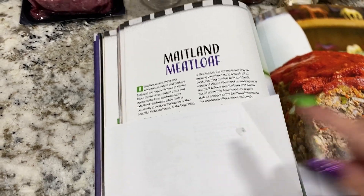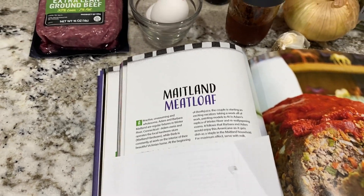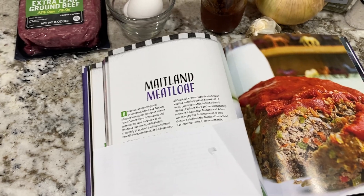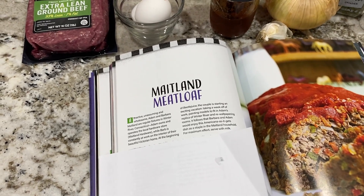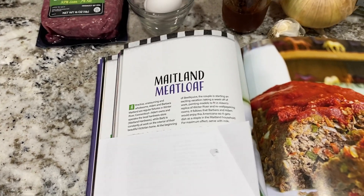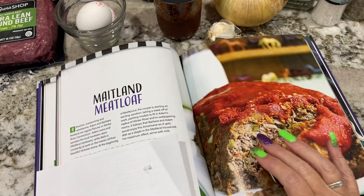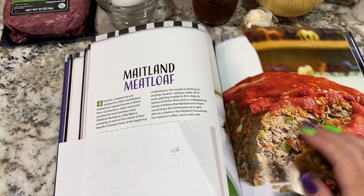I'm not showing the recipe out of respect for the author — if you really want the recipe you need to buy the cookbook. I do have a link down below. I'm not sponsored; my husband bought this book as a gift to me. I'm just getting ready for the Beetlejuice movie, so I thought I'd make a bunch of recipes from this book.